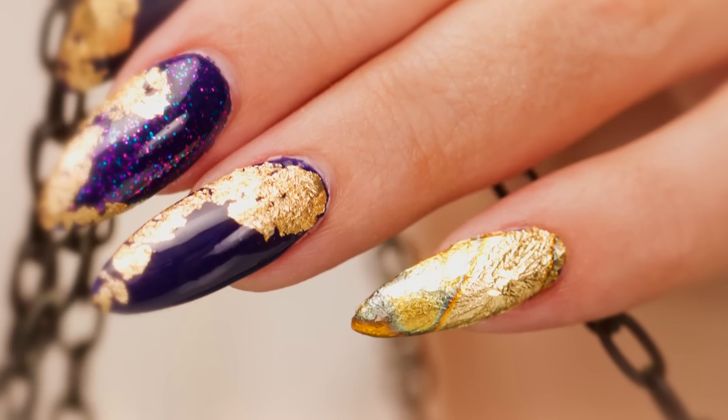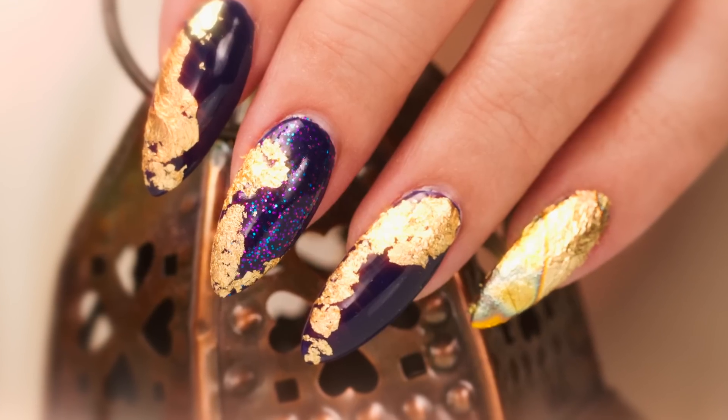Hi, I'm Suzy from Nailcare Education. There's two kinds of foils you can use on your nails. I'm going to show you one of them today. Let's get started.